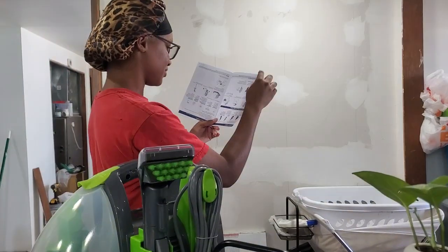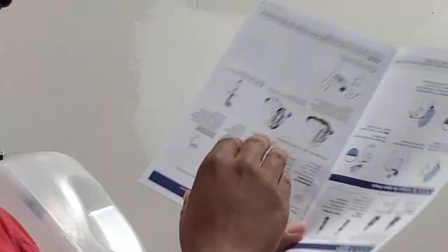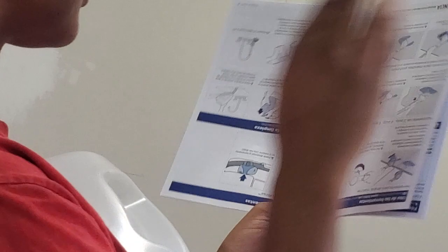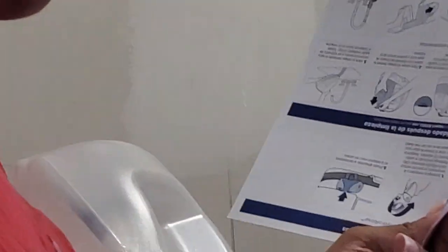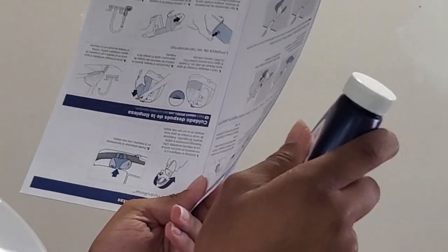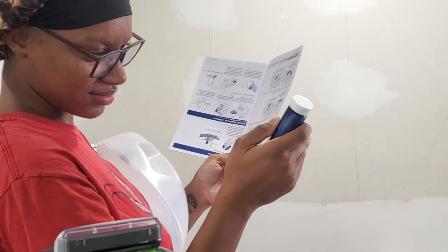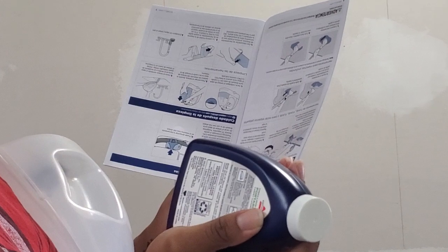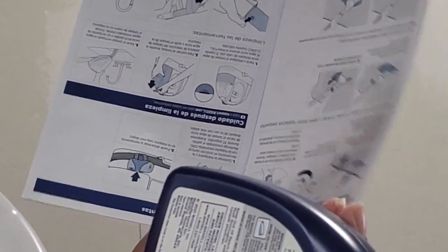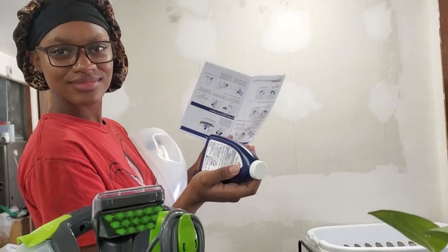Wait a minute — what are you reading? Oh, you are... okay. But pause — why are you shaking that? They said shake it. So what are you reading in the instructions? Because I'm kind of cute — let's just keep the book right there. Let me see. What are you reading in the instructions?